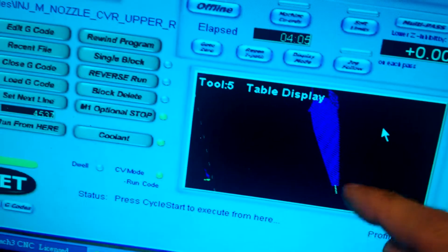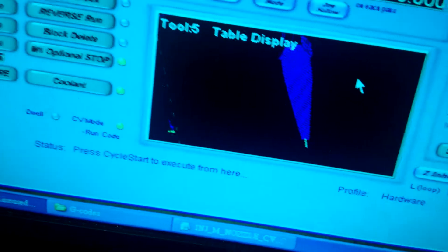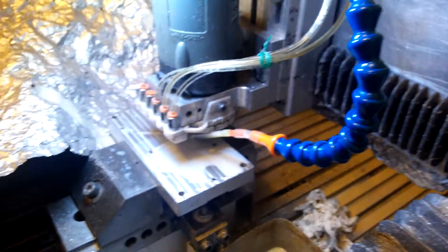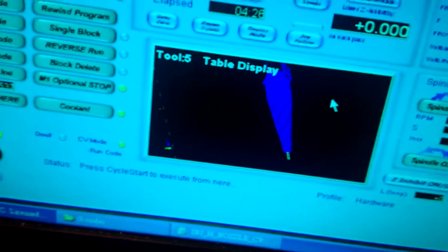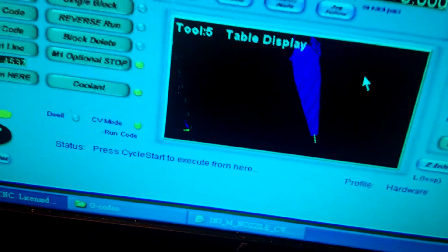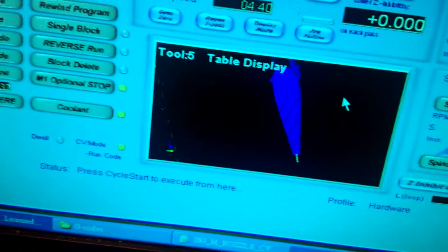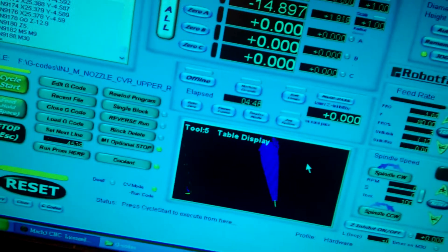This is the sprue, and this is the gate. During this cutting, it is important to use sufficient coolant and also slow feed rate. Otherwise, if the small diameter carbide cutter breaks, it will stick in the material and it is very difficult to remove the broken tip.